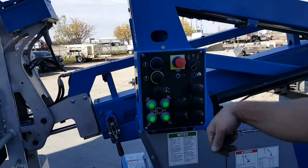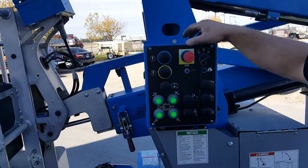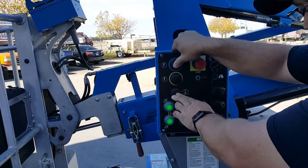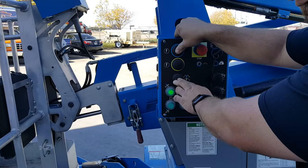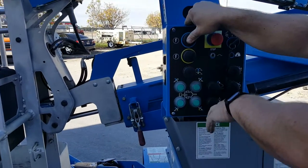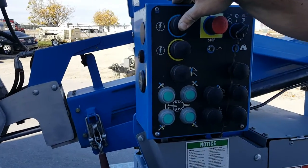Switch back over to outriggers. Hit the blue button and then the machine will set itself down. You'll notice the lights come off once there's pressure off of the different outriggers.